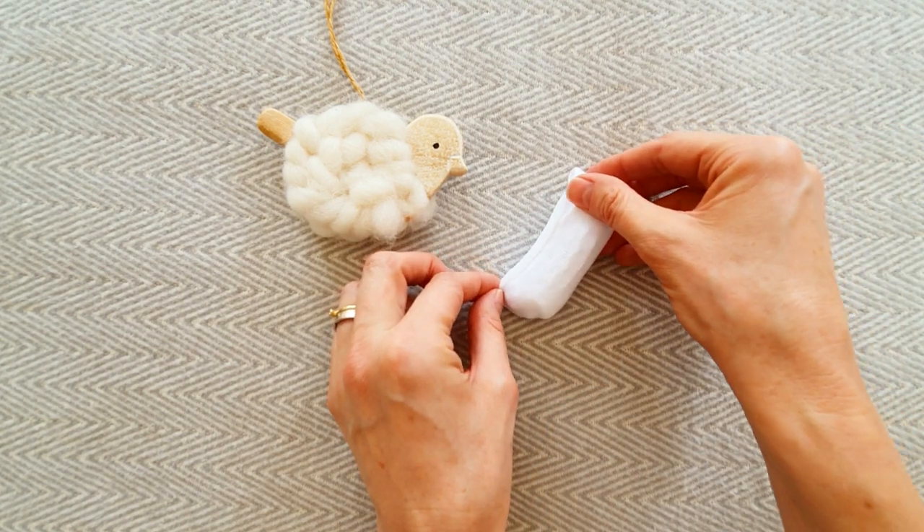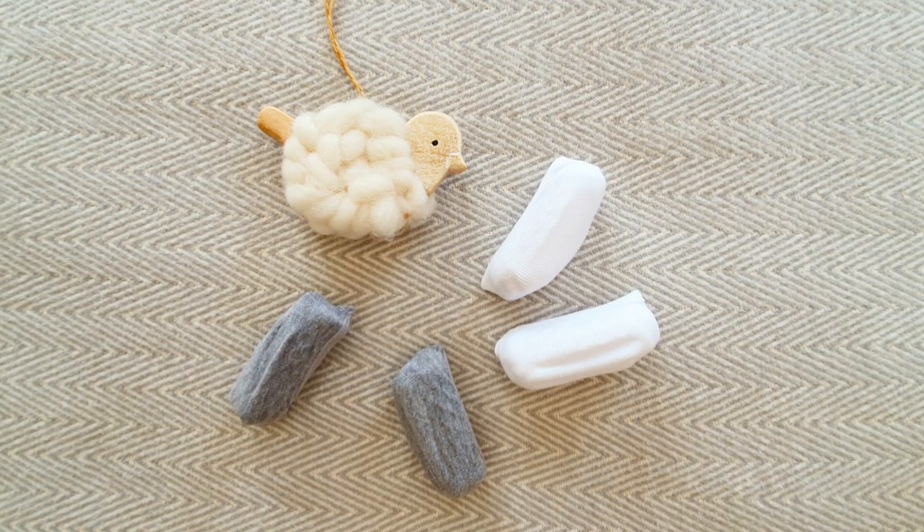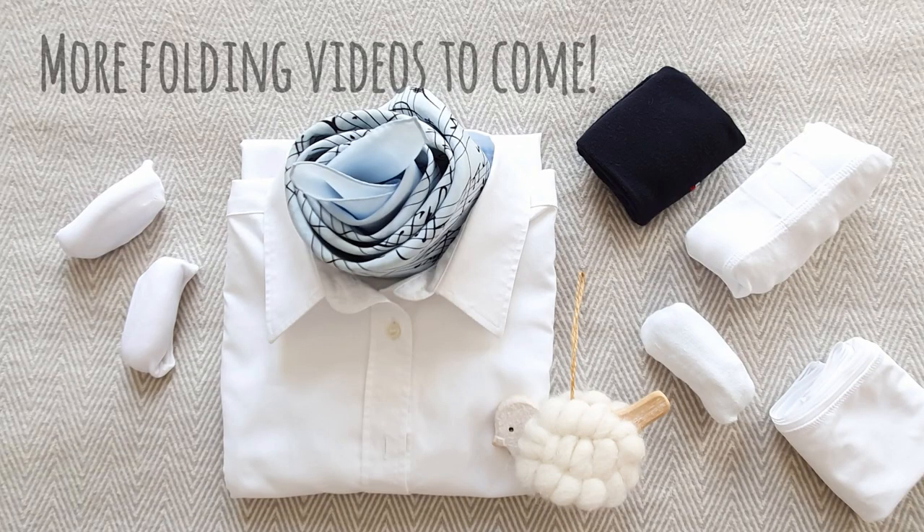If you liked this video give me the thumbs up. Also consider subscribing because I will continue showing the things from our rental flat in Luxembourg and beyond. Thanks for watching and see you in the next one!